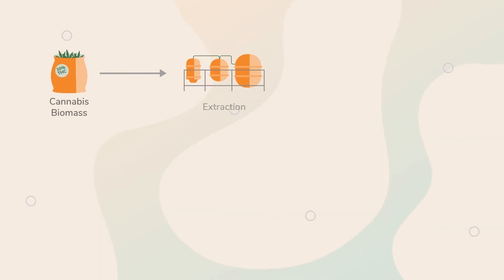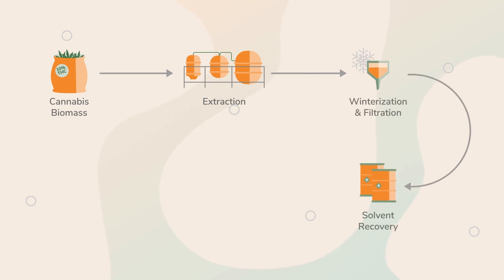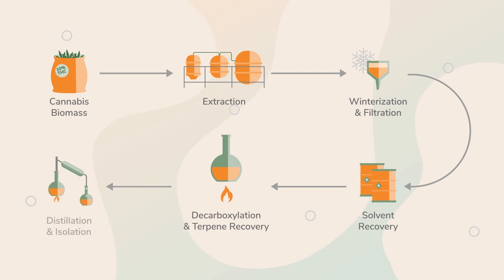We have really tiny leprechauns. No, just kidding. When we think about extraction, not all extractions are equal, and there are certain processes you have to do. The purity of your compounds starts all the way at the beginning of that extraction period. So you'll go through extraction, winterization, solvent recovery, decarboxylation, and you can do terpene recovery during that process, distillation, and then isolation. All of those together get a final product of oil that you can then add terpenes into or other things to make those products.